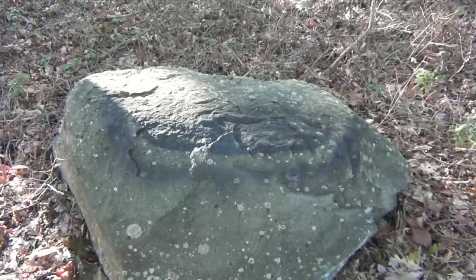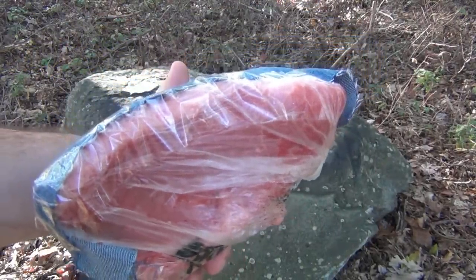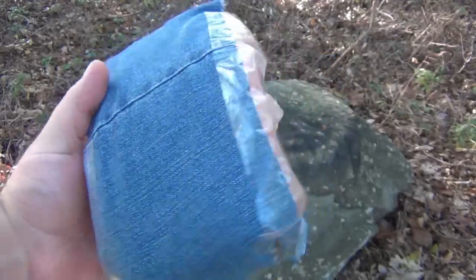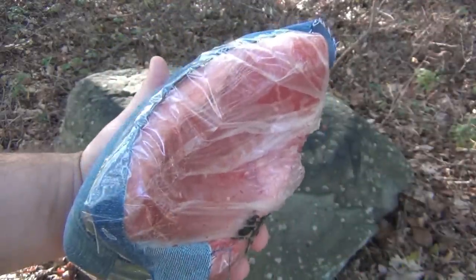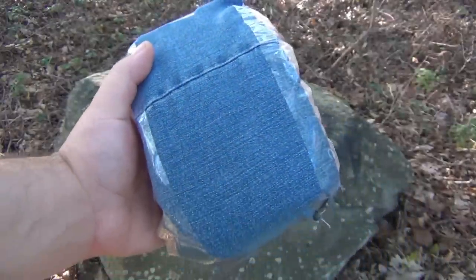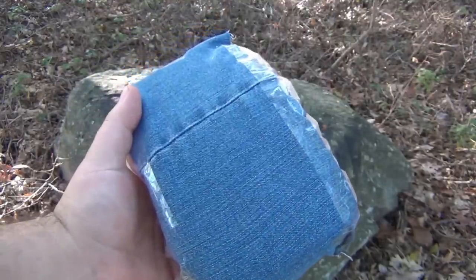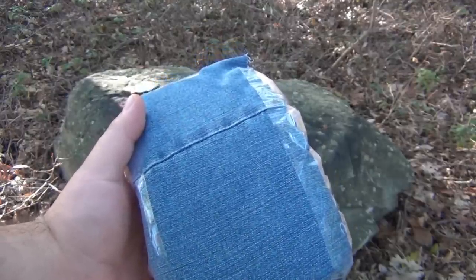Today we're doing some knife testing. I've got a roast here - half a roast - in a little meat bag from the store because I'm going to cut this up and eat it, so I wanted to protect the meat. Then we have a layer of denim. I'm going to demonstrate how much damage a small knife can do. I've done this before but it was a long time ago, so we're going to do it again.